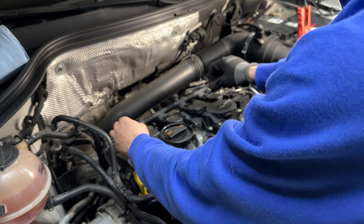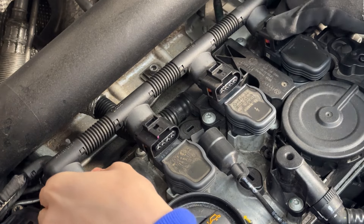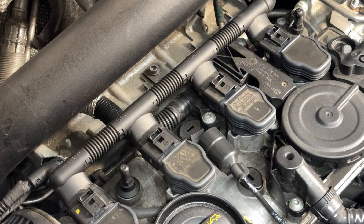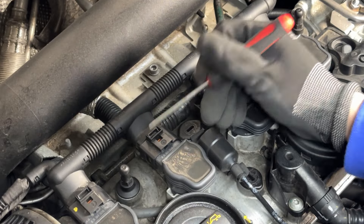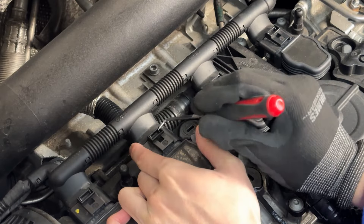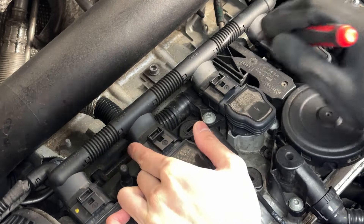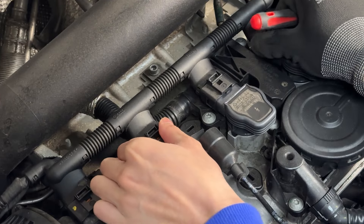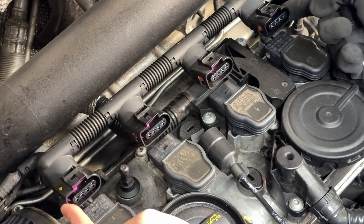Next we're going to disconnect the coil pack. Here's a better angle of all the tabs and connectors. When it's plugged in it looks like this. Grab your pick tool or flathead — flathead's going to be easier. You just push this plastic tab back towards the vehicle until you hear a click for all four of them. Then wiggle or do one at a time, loosen each one up and push it back until it sits loosened.